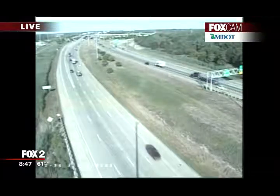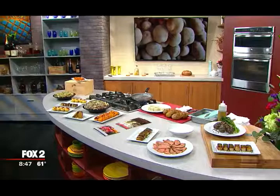All right Kevin, thank you so much. Up next we are headed into the Fox 2 kitchen to celebrate all things potato. The National Day of the Potato is coming up. We want to make sure you're ready for it with a bunch of different recipes when we come back.